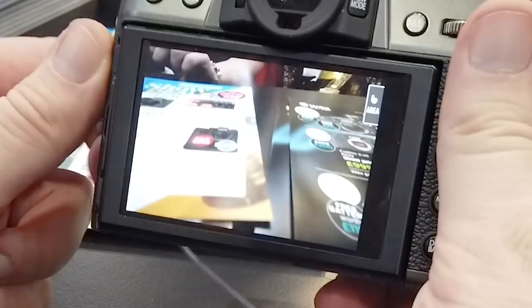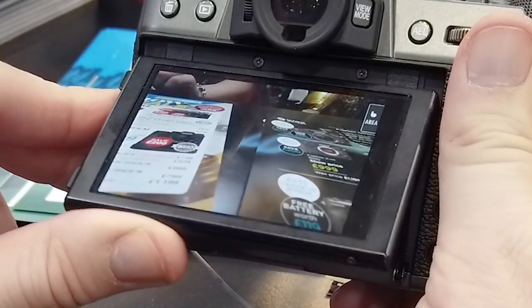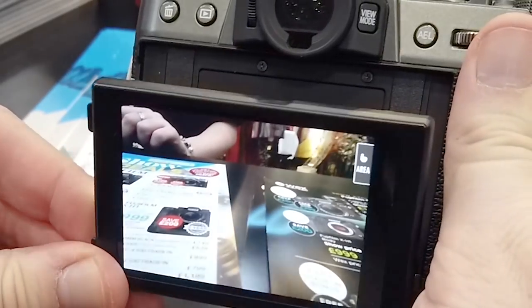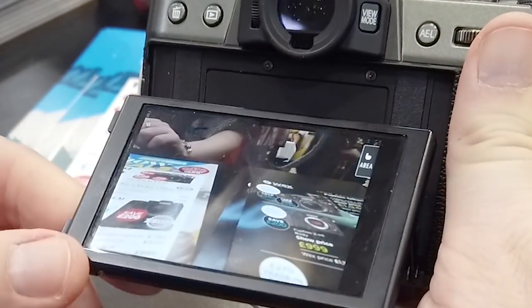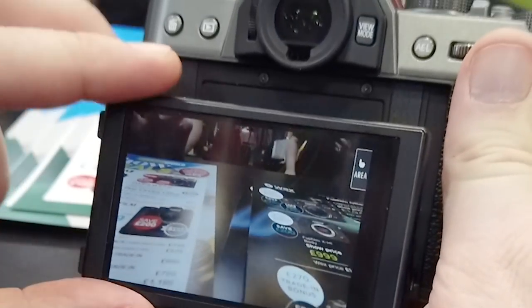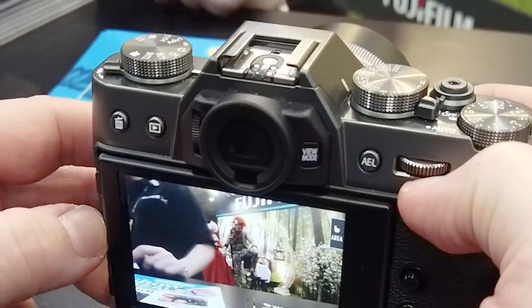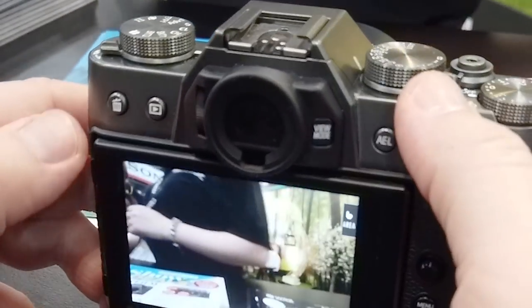The back display is a three-inch touchscreen. It is a 2.36 megadot OLED viewfinder with a 100 frames per second refresh rate in boost mode. This is actually the same screen found on the X-T3, which is great news — Fujifilm didn't decide to just go with the X-T20 screen and save some money. You have the same screen as the bigger model, the X-T3, which is really impressive.